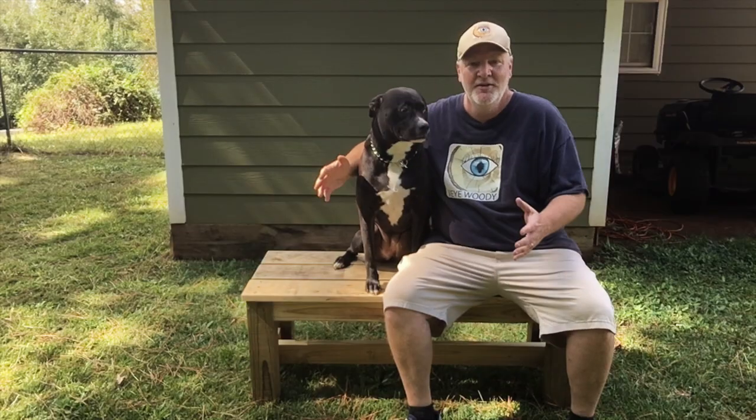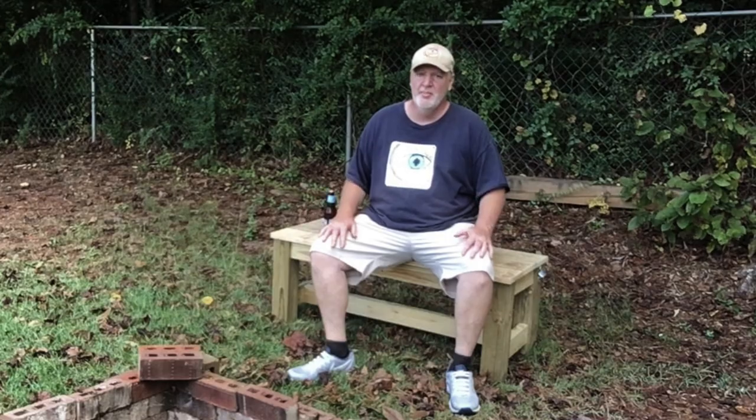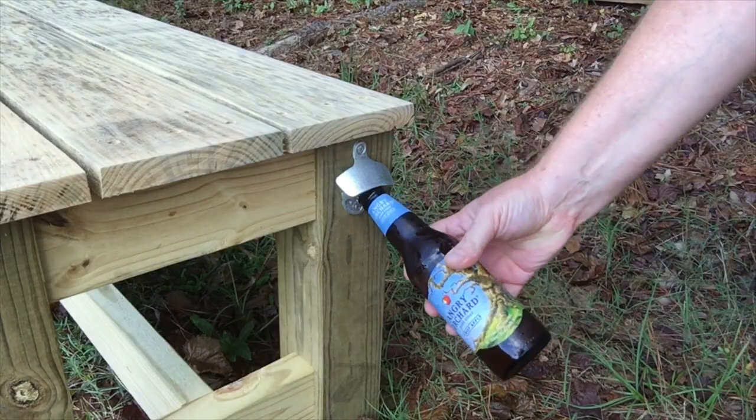Hey guys, my name is David, aka One Eye Woody, and welcome back. Today's project is this outdoor bench — you can stand on it, you can sit on it, you can lay on it, you can even put your dog on it. But I'll probably just put it out here by the fire pit and have myself a cold one.